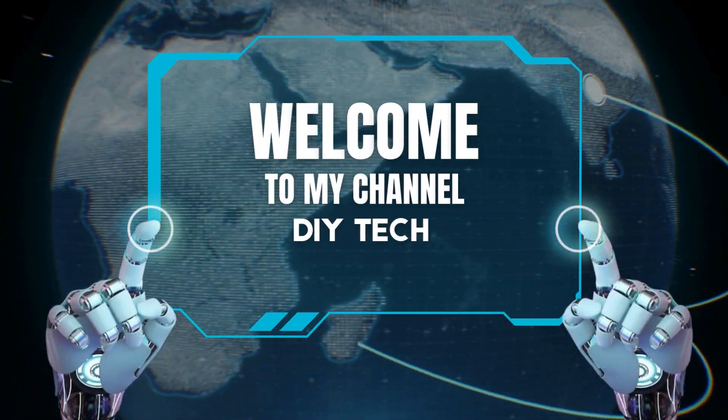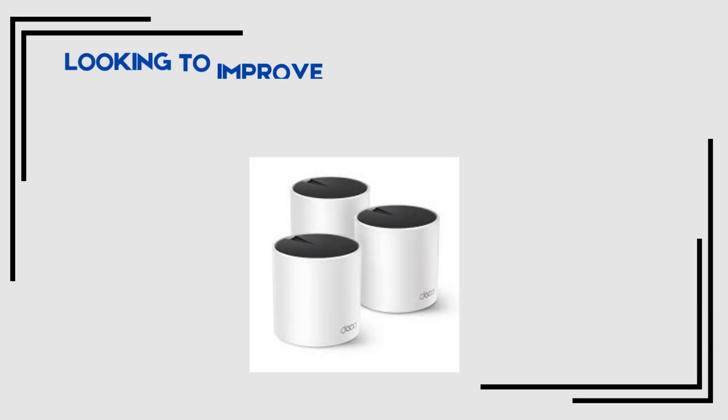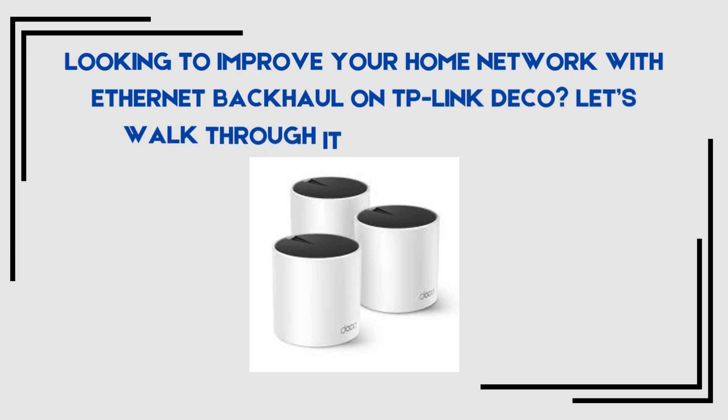Welcome to my channel. Looking to improve your home network with Ethernet backhaul on TP-Link Deco? Let's walk through it in a few easy steps.